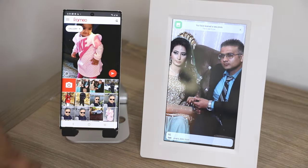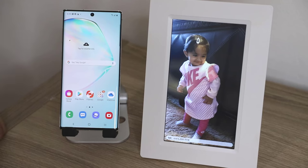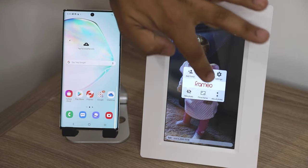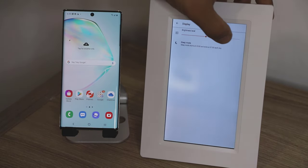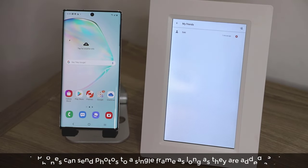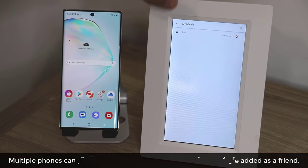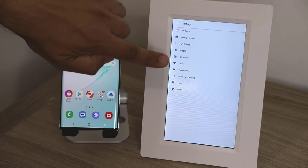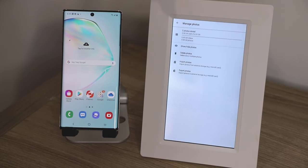Now let's move on to the actual frame. It is a touchscreen, so there's a bunch of things you can do. If you tap the screen, you get a menu — you can turn it off, or you can go to settings. From settings, you can change the display brightness — brighter or less bright, it's up to you. You can also go into My Friends and manage all your friends. You can set your Wi-Fi — you do have to connect to Wi-Fi, that's how the frame receives all the photos. You can even go in and manage the photos from here, and all the photos can be managed right on the frame.